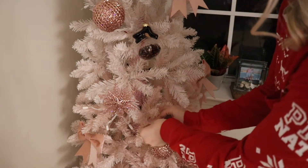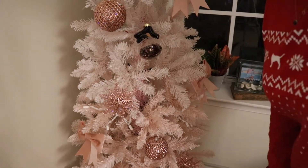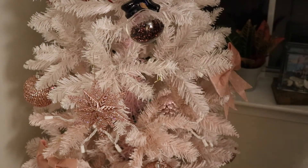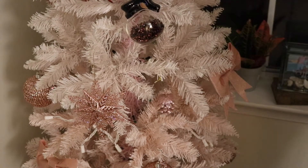The reason I do that is to make sure that I got all my special ornaments on there first before I start adding Christmas balls, because those are the main focus of the tree.